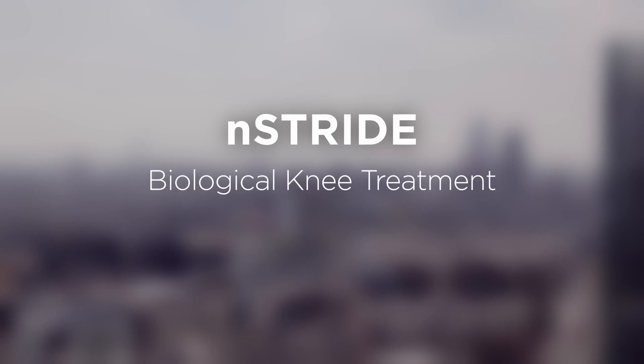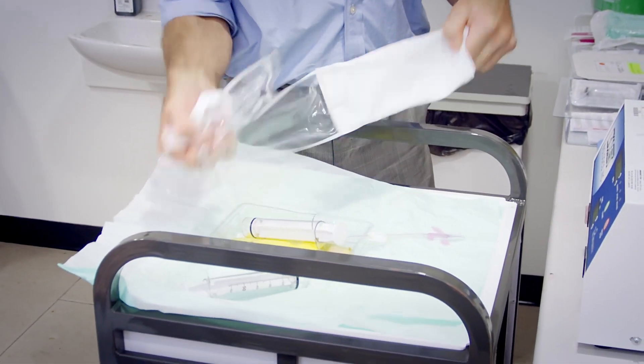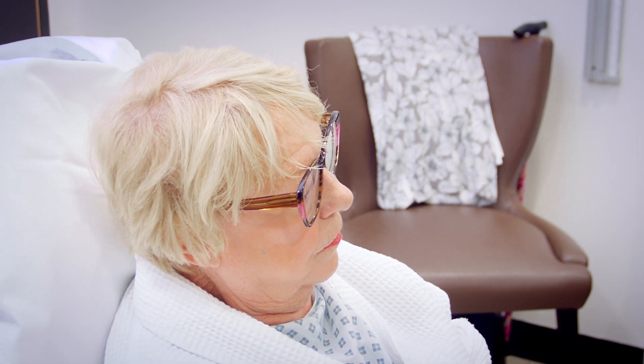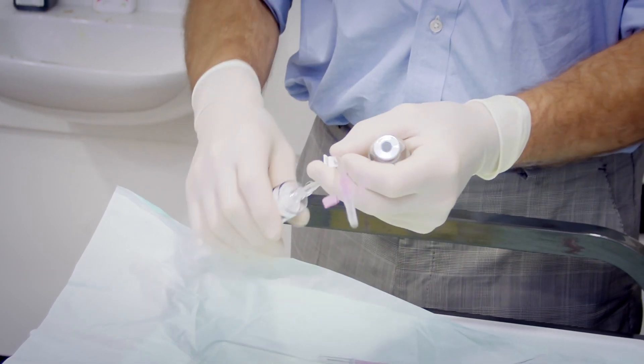For five or six years now I've been using a product called Enstride. We take some cells out of the patient's blood and process that to extract some particular cells which reduce the inflammation and reduce the pain in a patient's joint.